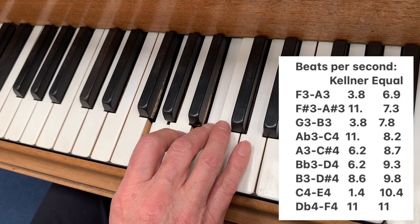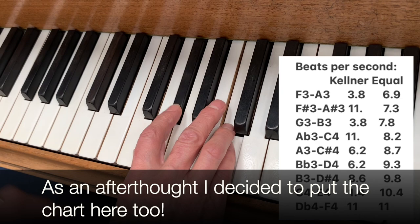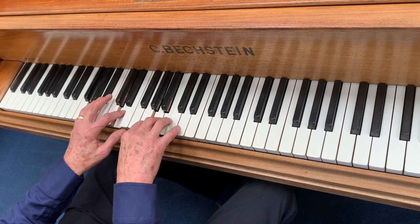See, the home keys — very pure. And the distant keys, very impure sounding, beating very loud, very strongly. I'll put a link to the Kellner Temperament video so you can see what the actual beating is. It's just so beautiful though. It does make the home keys very beautiful indeed.